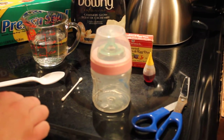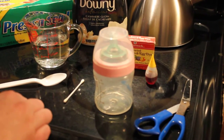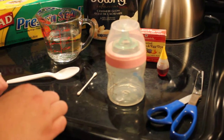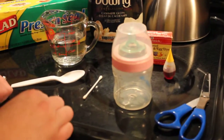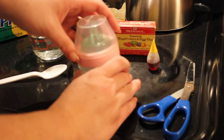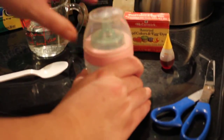Hey guys, I hope you're having a good day. I wanted to do a video here to show you how I make a bottle for a reborn — I'm going to show you how to make an infant bottle.